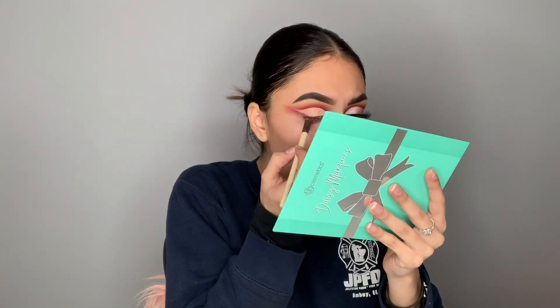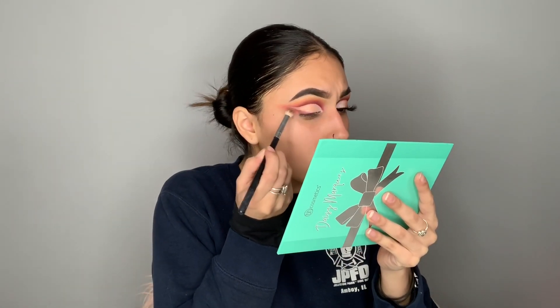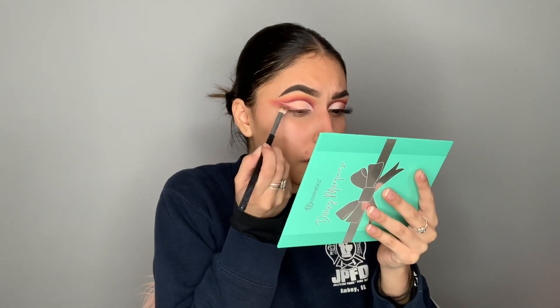We're going in with an angled liner brush by Equal Tools, and I'm going to dip into passion fruit. We're pretty much doing the same thing on the lower lash line — passion fruit, then bittersweet, and then to blend everything out, dulce, then go back in with bittersweet just to bring it up. Then dulce just to blend that out — it's gonna look really faded and that's what we want.